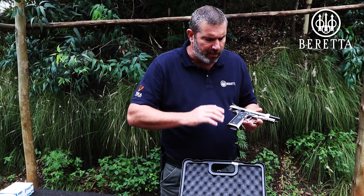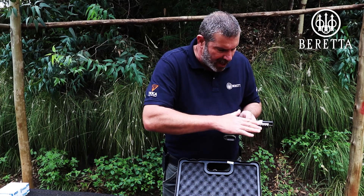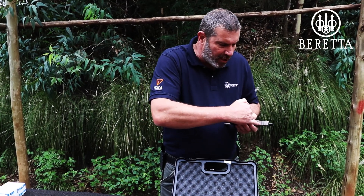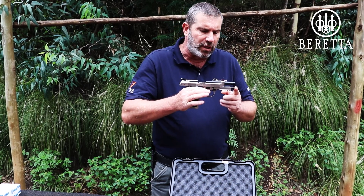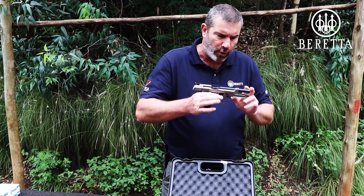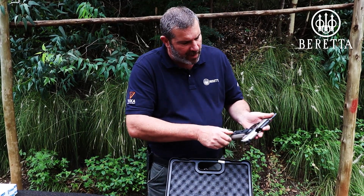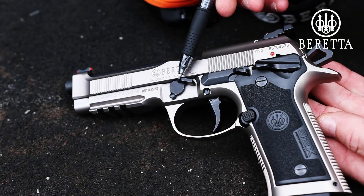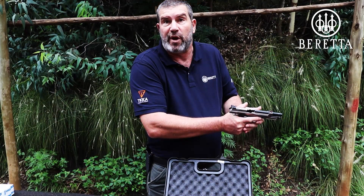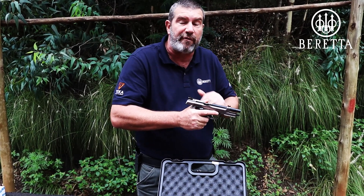The pistol has definitely been designed for competition use — heavy, nice solid frame, with a Picatinny rail if you want it for tactical use. The recoil guide rod is made out of steel, not plastic or alloy. Even the takedown lever is enlarged so that you can actually use it as a thumb rest when you adopt your grip — almost like a gas pedal, but it's not a gas pedal, so it's still perfectly legal in almost every division out there.